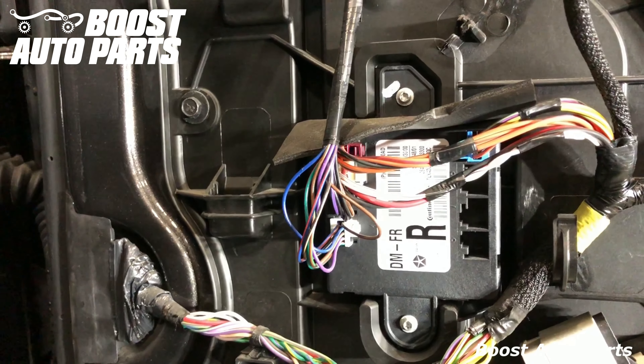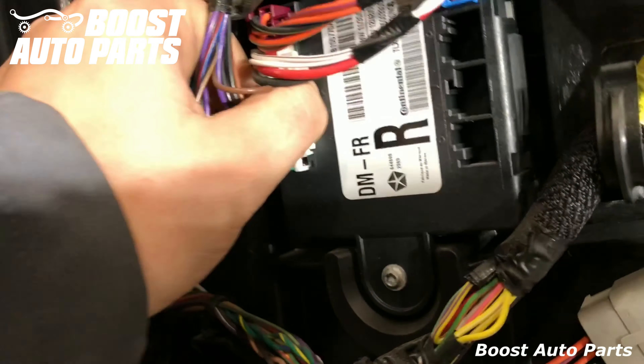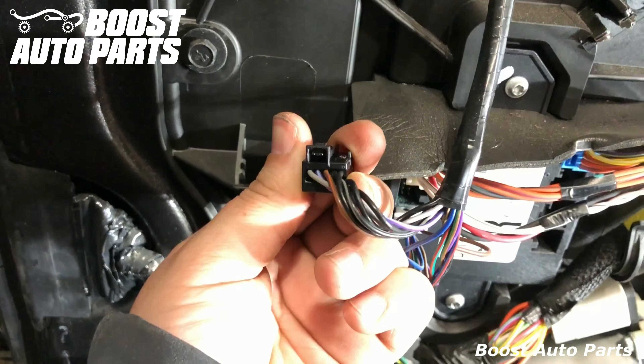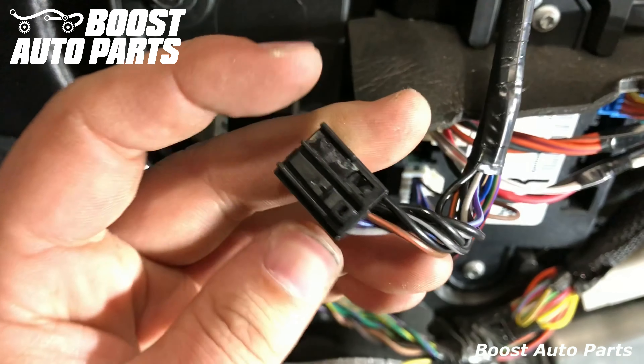To unplug the mirror connector, it goes into this module here. Specifically, we're going to be unplugging the black connector. This is the same on the driver and the passenger side. To do that, you'll just depress the tab and it'll pull straight out. The colors will vary between manufacturer as well as side to side, so you should not go off the wire color. What you should do is locate the black connector on both the driver and the passenger side.